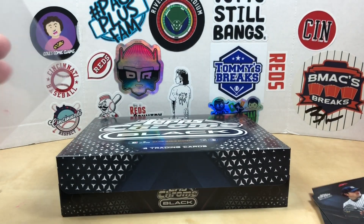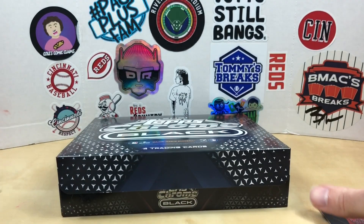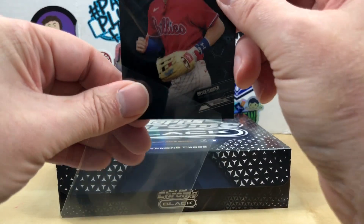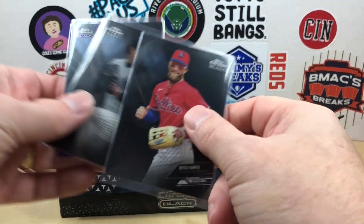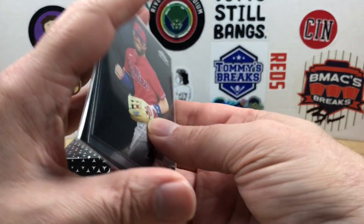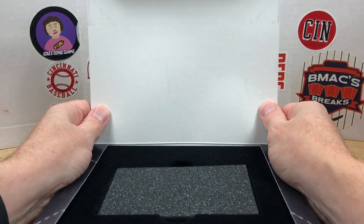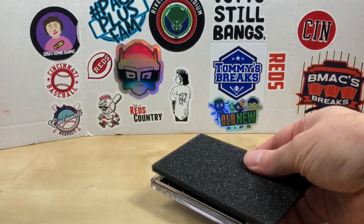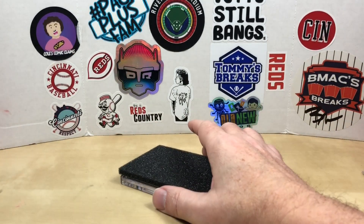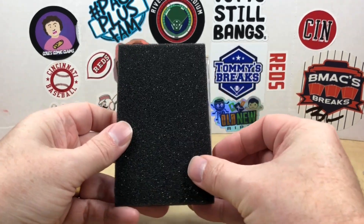Pretty happy with the Mountcastle, Harper, and Garrett Cole — solid veterans. This is one of those sets where I want to go back and get the Reds players. That's our pack. Pretty happy with how that turned out. Hopefully Mountcastle can have a nice year next year. Now let's go ahead and see if we can grab our encased card — let me get this box out of the way, this is a pretty quick rip.